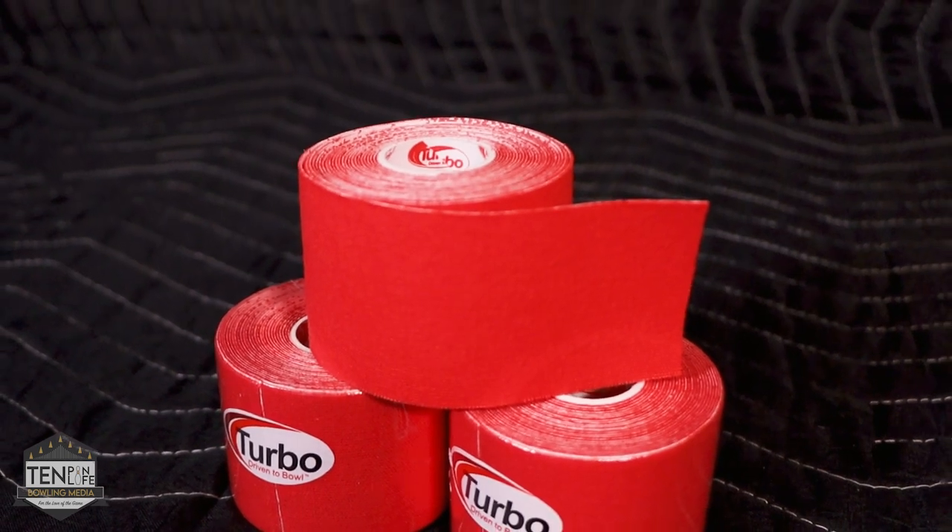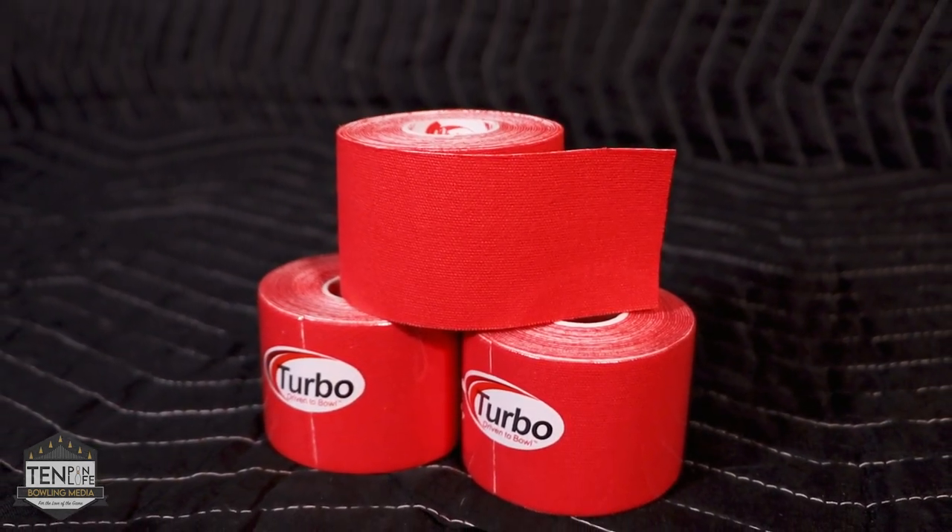Next up is the Turbo Big Red skin protection tape. Same as the Genesis kinesiology tape — this is not going to solve fit issues. If your skin is tearing frequently or your hands hurt, skin protection tape really isn't going to help you; you're still going to incur those injuries. The reason I use it is because of the volume of games I bowl and because I have pretty sensitive skin — I have eczema — so it keeps my fingers intact even though my fit is really good. I've also tried Vice's yellow skin protection tape, but I like the red more for two reasons: it's more durable and lasts longer for eight-game blocks or longer tournaments, and it's a little bit thicker, which I prefer on my fingers.